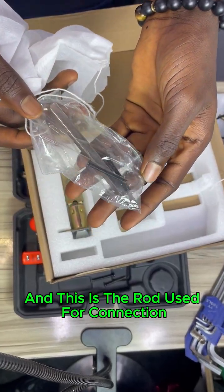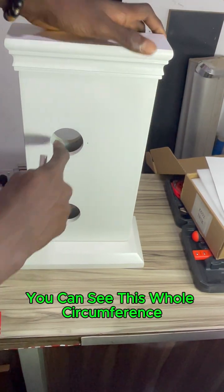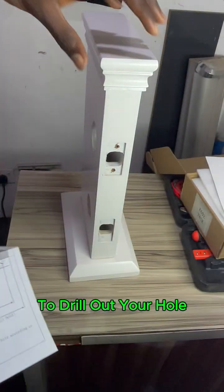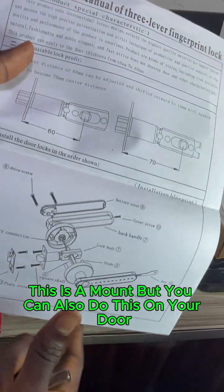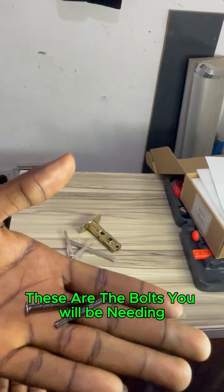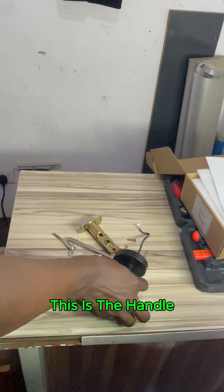This is the rod you use for connection — this is also part of the lock for the jam side. That's all for the lock parts. This is the platform we'll be installing this lock on. You can see all the measurements you need to carry out to drill your hole so you can fix your lock. You find all this — the rod, the keys, the bolts — in the carton of the lock once you open it.